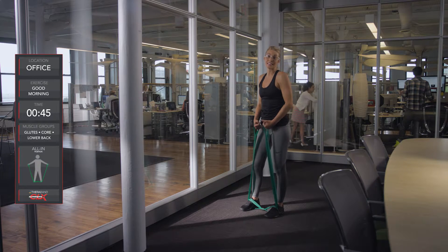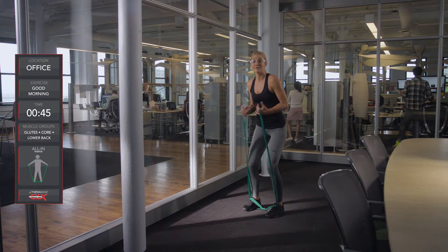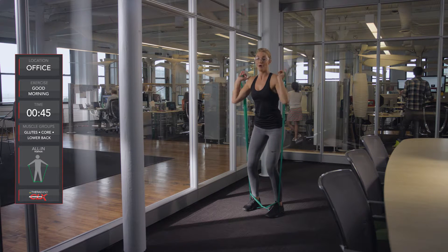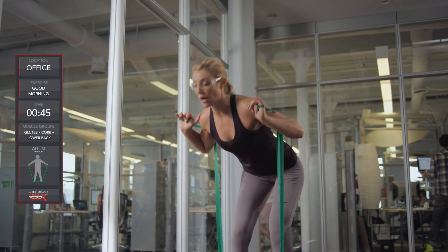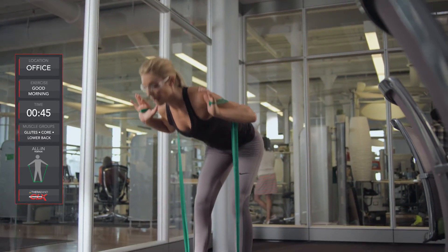Let's do some good mornings. This is the CLX good morning. We're going to have a slight bend in our knees and feet shoulder-width apart, bent at the waist with our chest up. We're going to bring the band to shoulder height and then bend at the waist and come straight back up. Make sure you're not hunching over but bending at the waist while keeping a flat back.